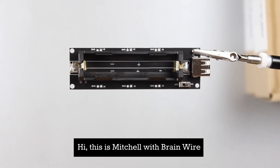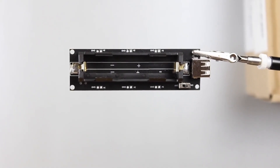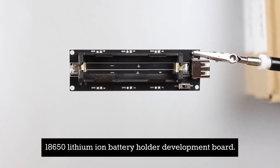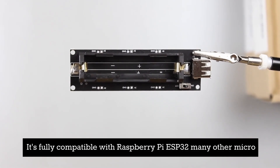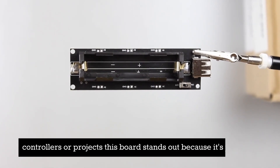Hi, this is Mitchell with BrainWire. I'd like to show you our 18650 lithium-ion battery holder development board. It's fully compatible with Raspberry Pi, ESP32, and many other microcontrollers and projects.